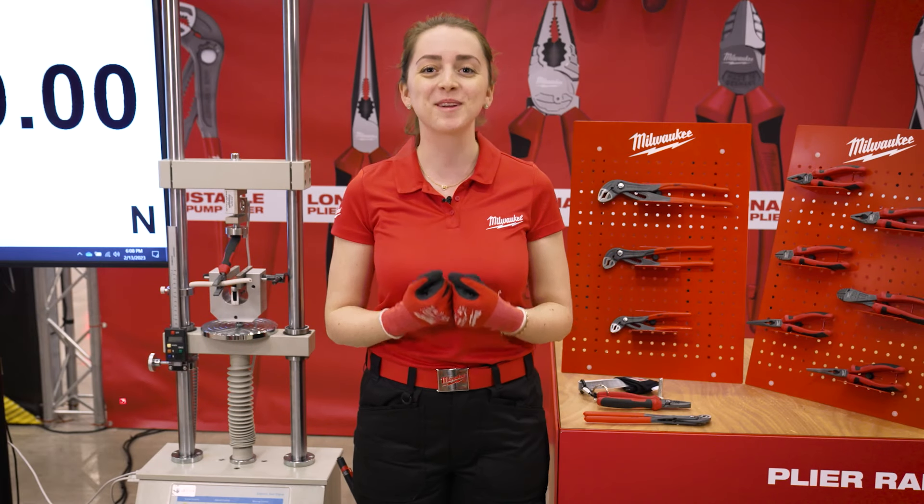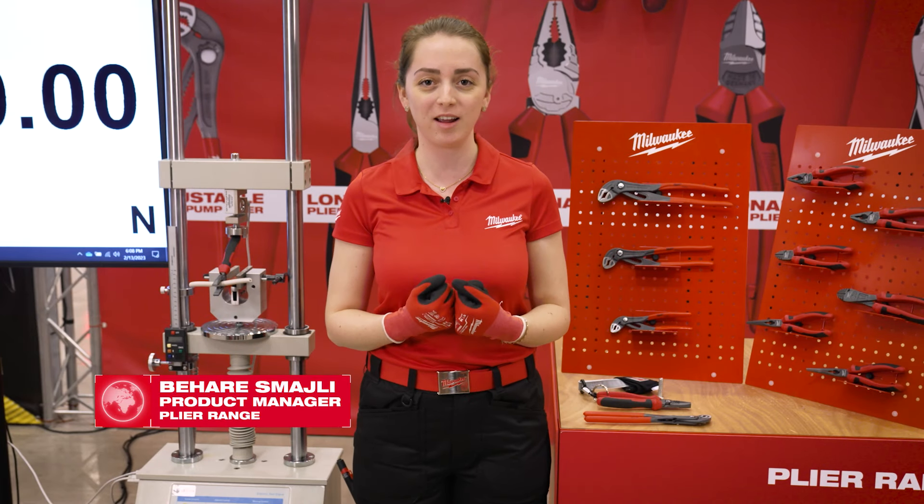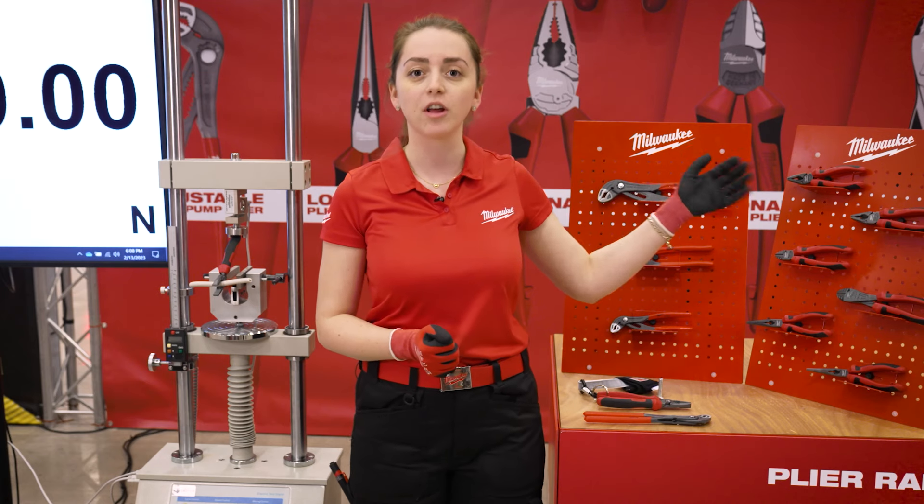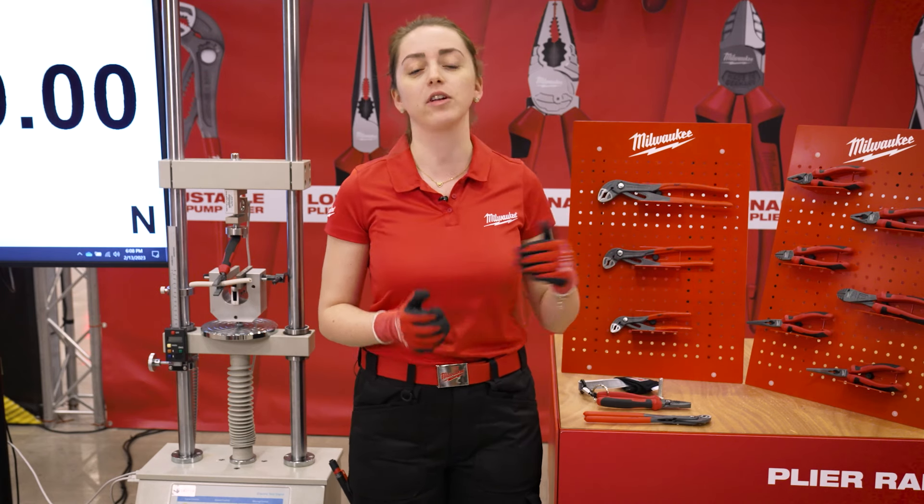I'm excited to be introducing you to our new pliers range, which includes the water pump, combination, long nose and diagonal cutting plier.